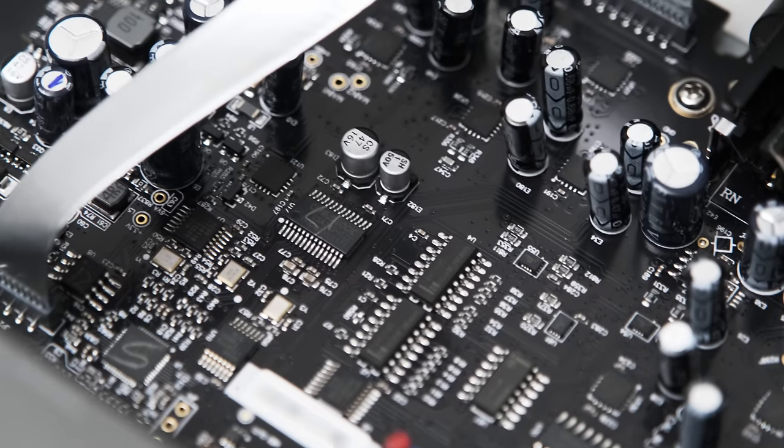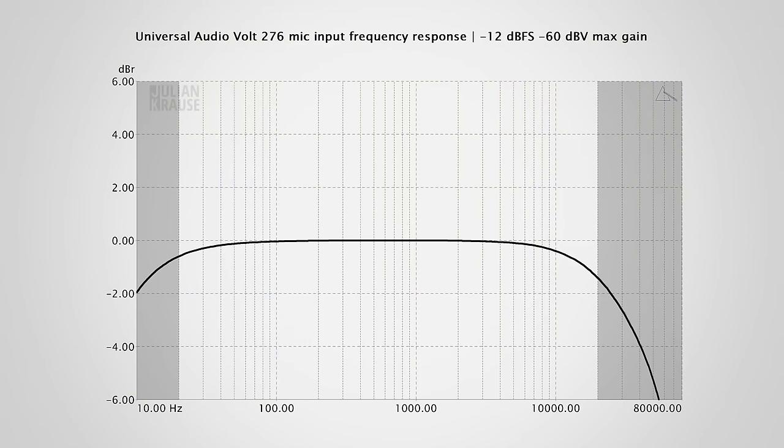So let's see how the 276 really performs with some measurements. The build quality is really good and I kinda like the retro look of the Volt 276. Now let's check out the performance of the mic inputs starting with the frequency response. This is at the maximum gain setting and here you can see some roll-off in the higher and lower frequencies. At the max gain setting this is something I see regularly in interfaces. As the roll-off is just on the edge of human hearing, I don't think that you will ever notice this in practice.